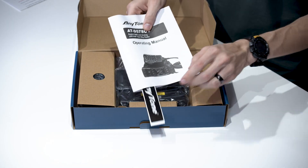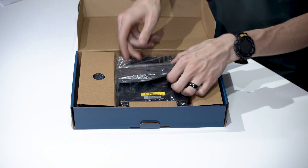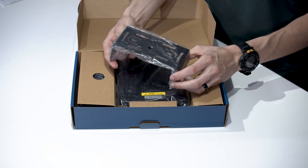There's also a user manual — you may not need it with BridgeCom University, but it's good to have. Beyond that, we have the mounting bracket, which will allow you to mount the radio to your vehicle.